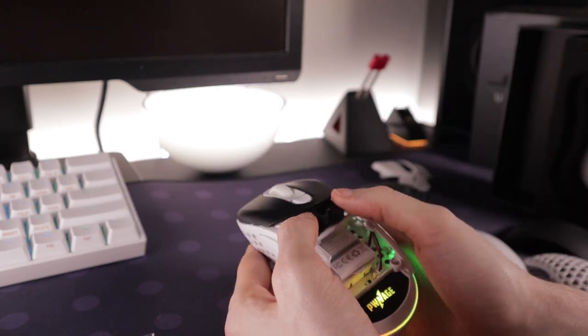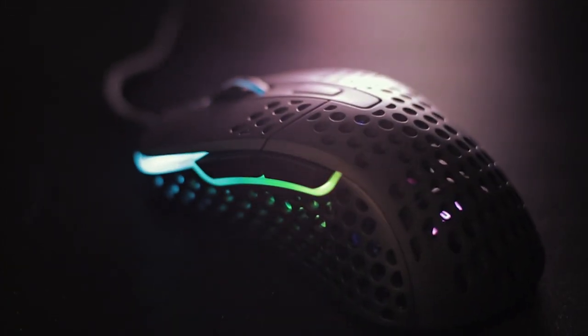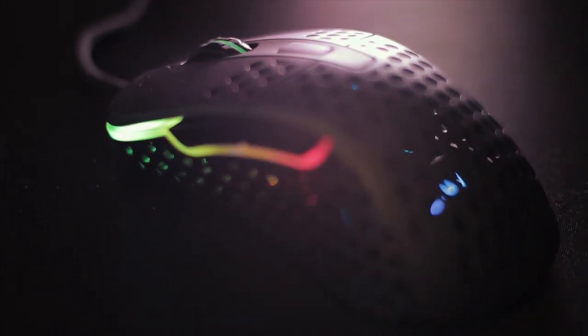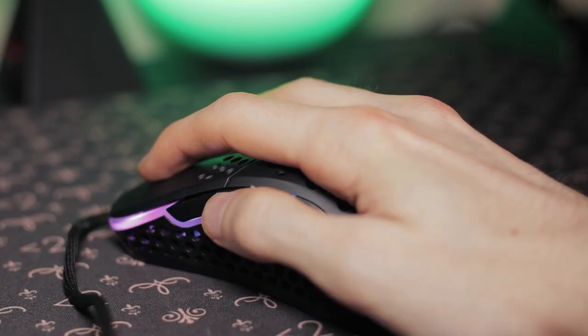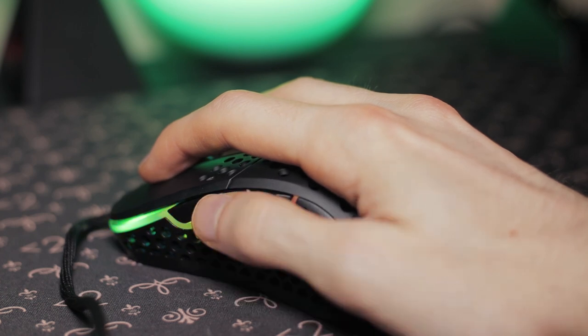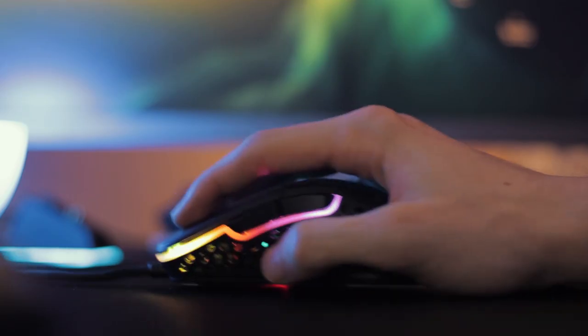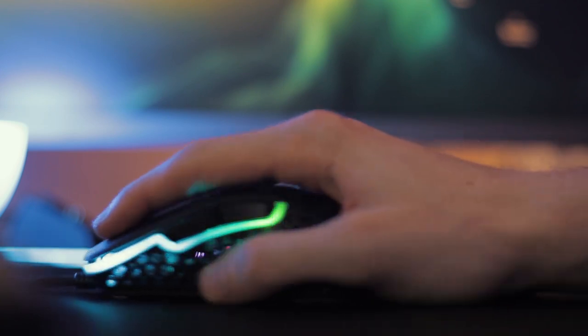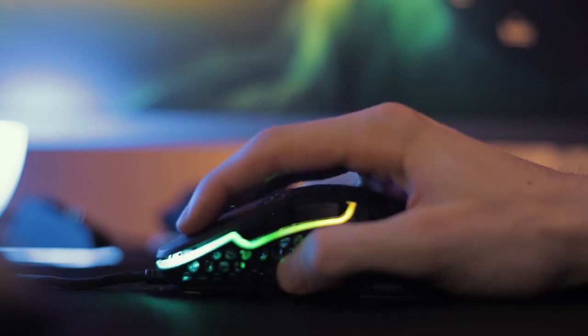Another underrated mouse worth mentioning is the Xtrfy M4. It has one of the best build qualities of any mouse released last year and the clicks are extremely good. If you're looking for an ergonomic mouse and the Model D is too large for you, look at the Xtrfy M4 — it's significantly smaller, the clicks are amazing, and the cable is pretty solid as well.